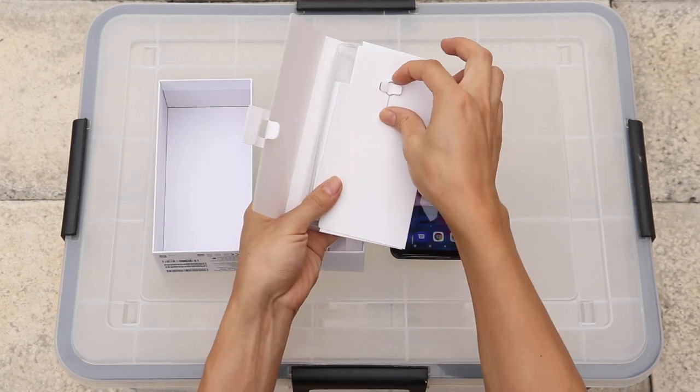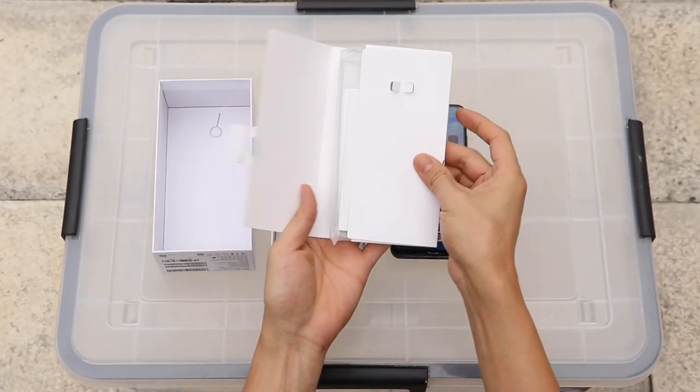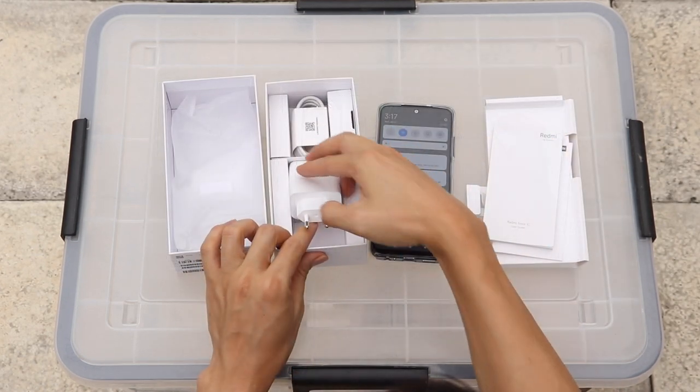Xiaomi officially claims the device comes with IP53 certification for splash and dust protection, but only for certain regions. Either way, IP53 certification does not entirely help to prevent water damage to the device.